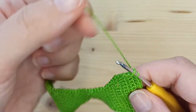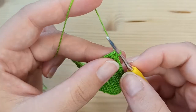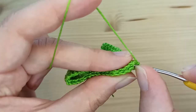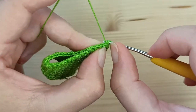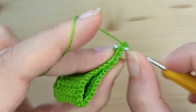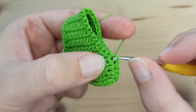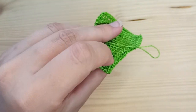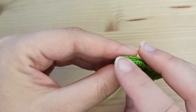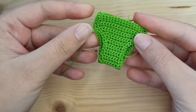When you finish working all around, make a slip stitch in the very first stitch. Chain 1 and fold your pants, then join the two parts together using slip stitches — 5 slip stitches total. Chain 1 and cut the yarn. Attach yarn on the opposite side and make exactly the same — just 5 slip stitches.